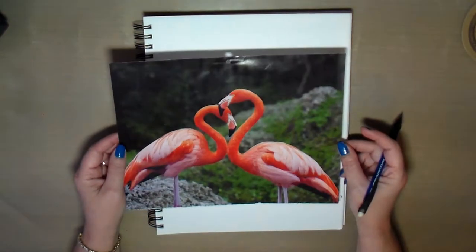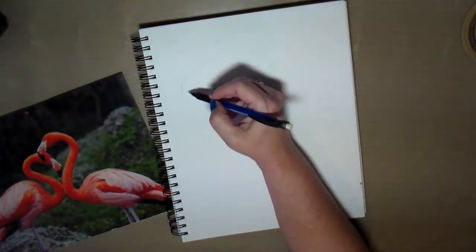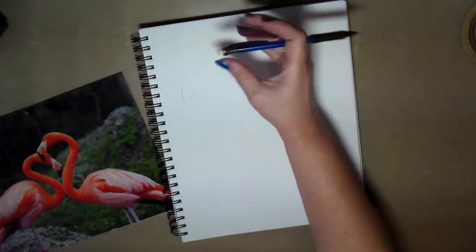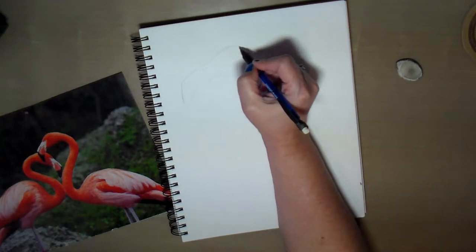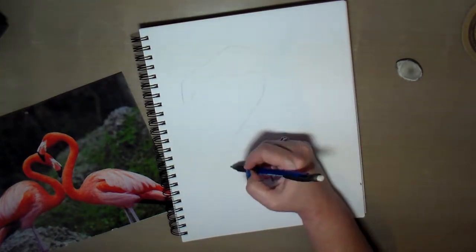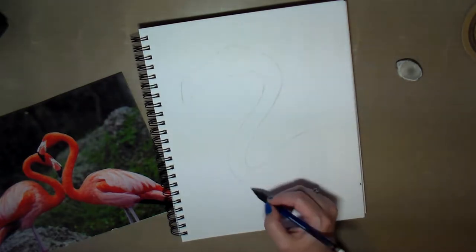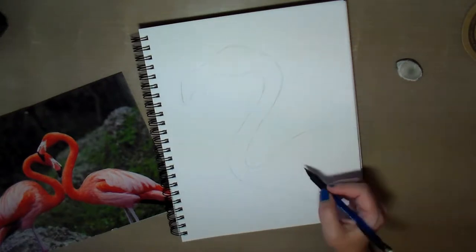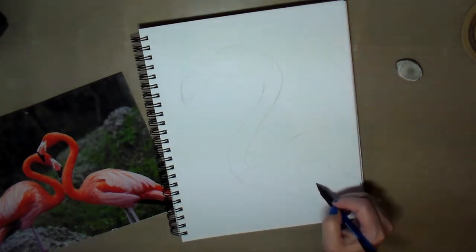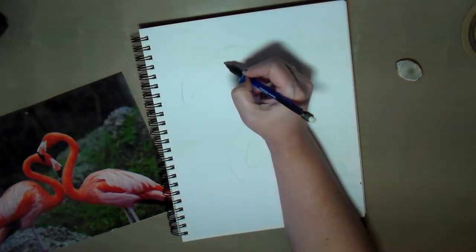Hello Creative Friends! This is Joy coming to you with another art journal page. On this journal page I decided that I wanted to paint a flamingo. I found a picture of a flamingo to use for reference in sketching it out to get the size, proportions, and coloring correct. I'm just doing a quick rough sketch of the flamingo that I want to paint on this art journal page.